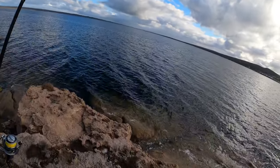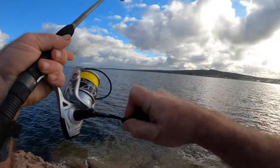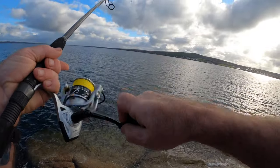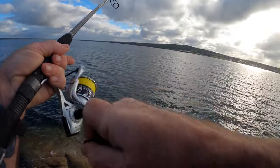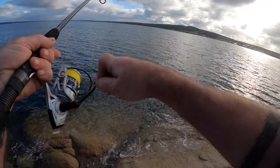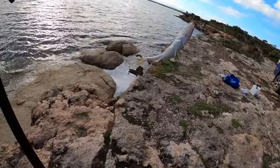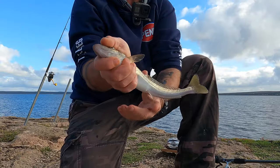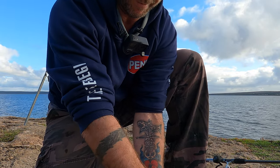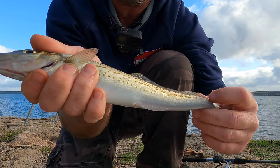Looks like a couple of nibbles — yes, we're on! That didn't take too long at all. What have we got? I think it feels like a whiting. Are we in luck? Yes, look at that — nice little whiting! These guys have got to be 32... oh, he's 35, he's 35. Good, so there's one for the bin. Nice little whiting.